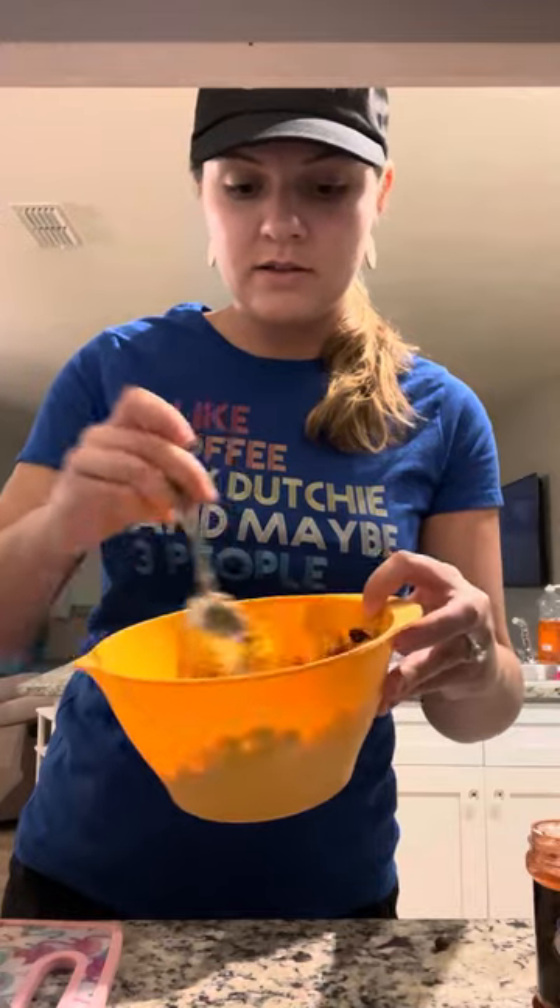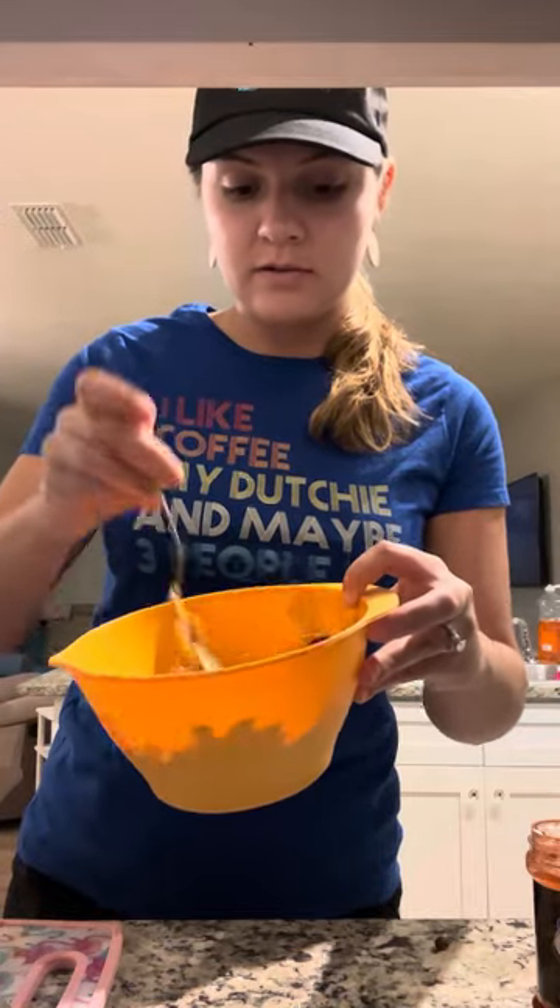Let's see what it's looking like — somewhat colorful. We've got the black beans, the red from the tomato, and yellow from the corn. It actually smells pretty good.